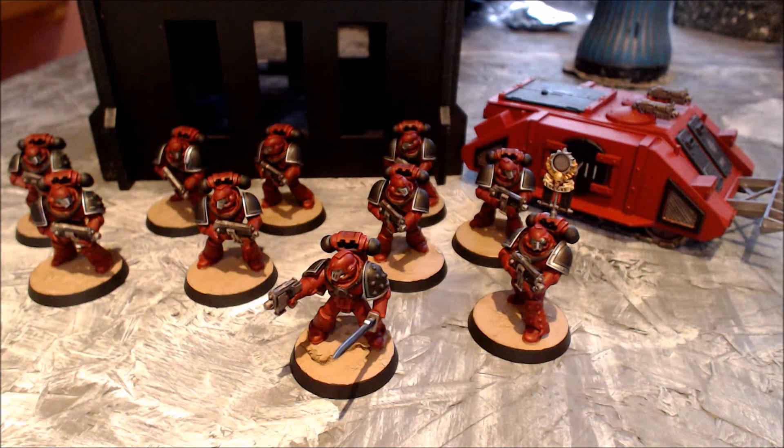Here is the first 10-man veteran tactical squad for my Word Bearers. As you can see they are all armed with bolt guns. We have a nice legion vexilla on the right there sporting the name of the Primarch, and up front is my veteran tactical sergeant with artificer armour and a power sword.